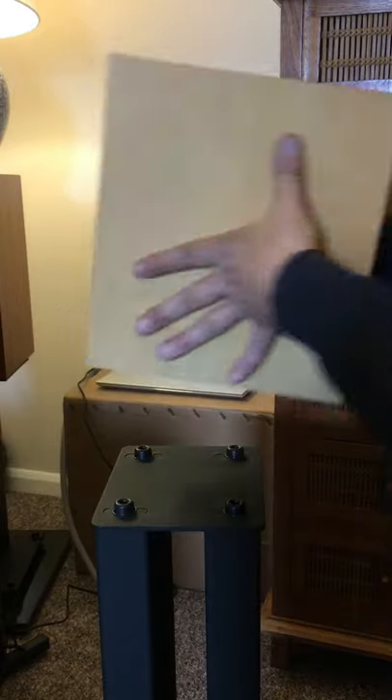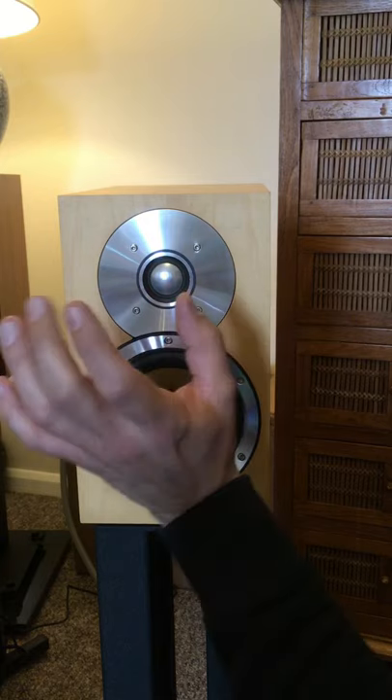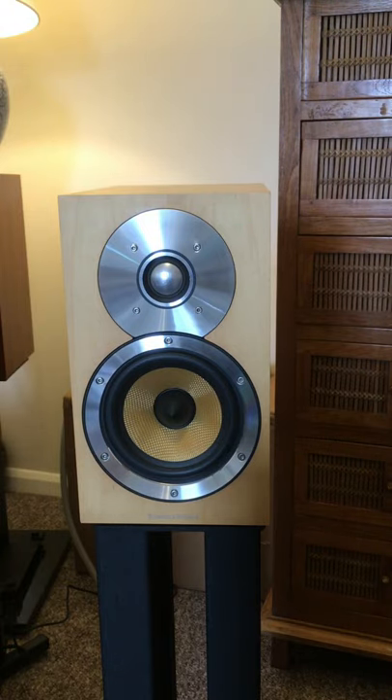Let's spin these around quickly. As I said, there's the Nautilus-loaded tweeter, the woven Kevlar bass driver with the phase cap, and this beautiful presentation — these are a really attractive pair of speakers in my opinion. Let's have a listen to the sound.